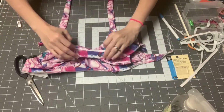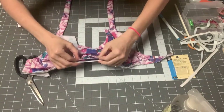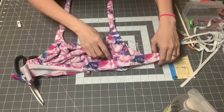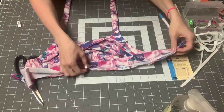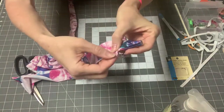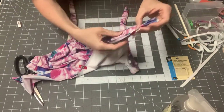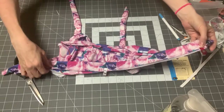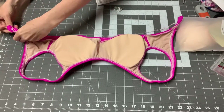Put your band with wrong sides touching and right side out, then place it right side down onto the bottom of your swim top and apply it. Just make sure it's all along the bottom and you're not catching the crossover if you did the crossover option — there shouldn't be much stretching, it's pretty much one-to-one. Go ahead and serge the band on. Once it's on, fish your elastic through the tunnel and we'll be ready to put on the swim clip.